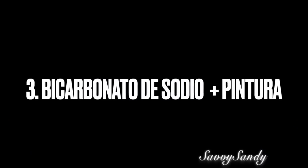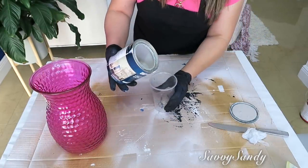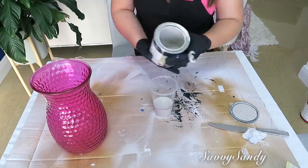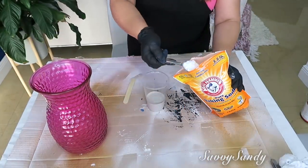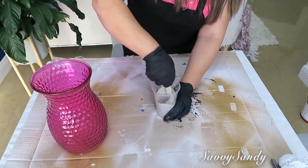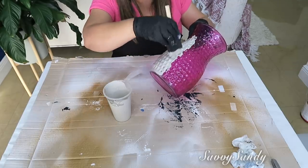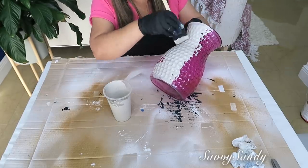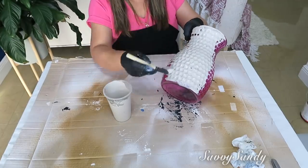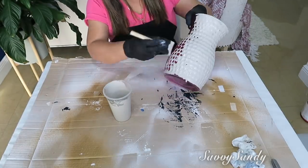Tercera idea: usando bicarbonato de sodio y pintura. Aquí usaré este jarrón con pintura en color gris — esta es una pintura de madera que ya tenía en casa. Voy a usar el bicarbonato, le voy a poner dos cucharas completas. Recuerden revolverlo muy bien para que quede la consistencia pareja. Lo pinté unas veces para arriba, otras para abajo y para los lados, porque cuando los jarrones tienen un grabado en el vidrio es un poquitico más difícil pintarlos. Te va a encantar el resultado porque va a quedar como un acabado de jarrón de barro.